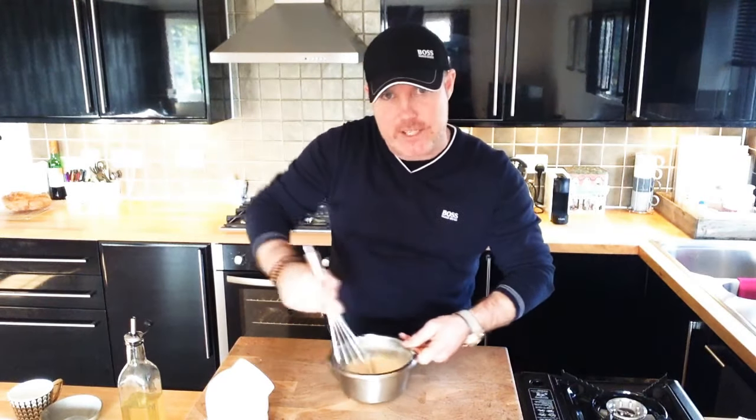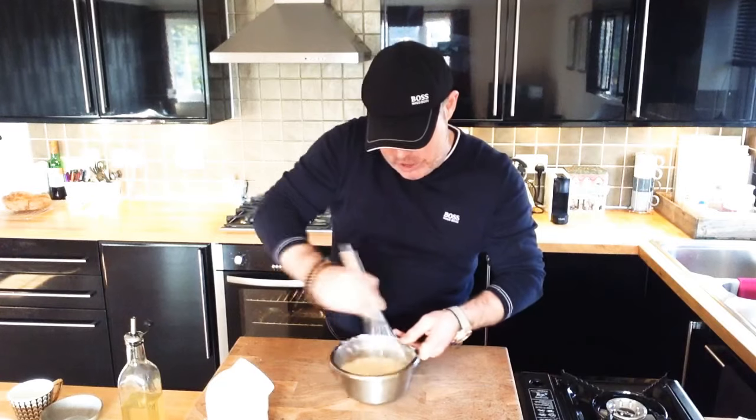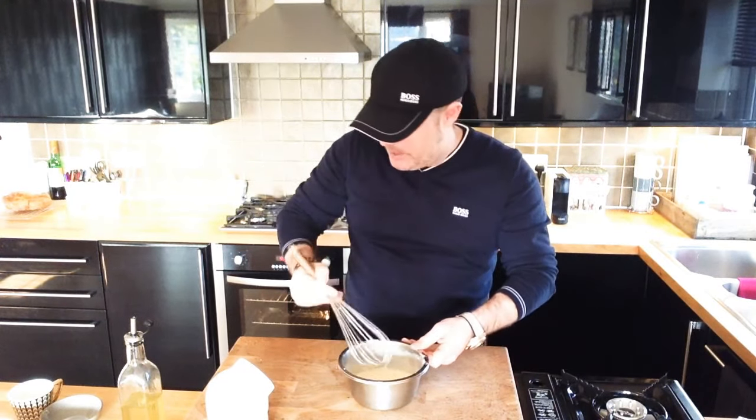Also this is good for getting your kids involved and really having a bit of family fun in the kitchen. So that's that together now, which is fantastic.